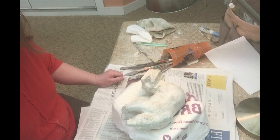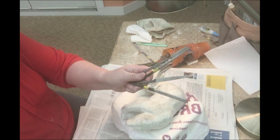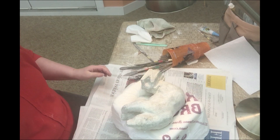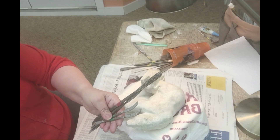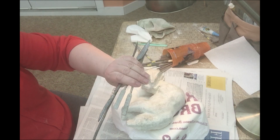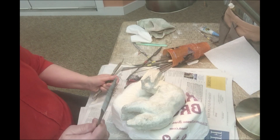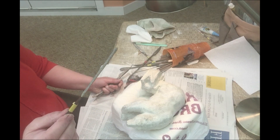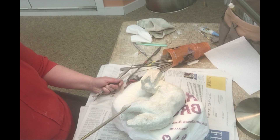We're going to continue with my polar bear using my hand tools — rifflers. I really like these German-made ones: they're very hardy, long-lasting, and keep the tooth on them quite well. You can get other quality sets, but these give you the ability to get into corners with the points. They come in different shapes — triangular, round, flat — and different sizes, giving you more flexibility in getting into smaller areas.